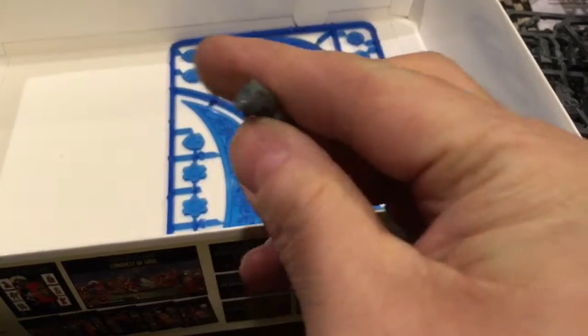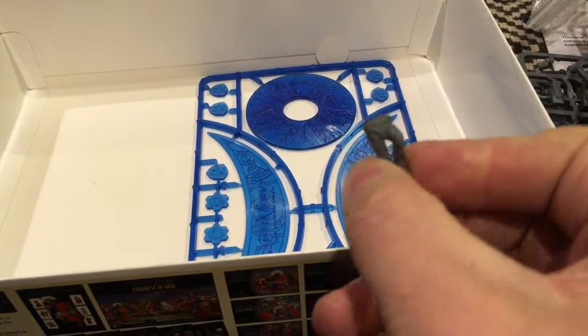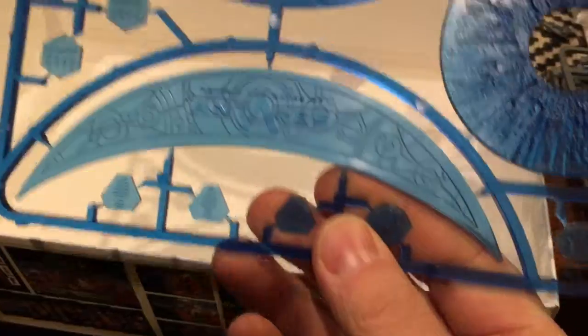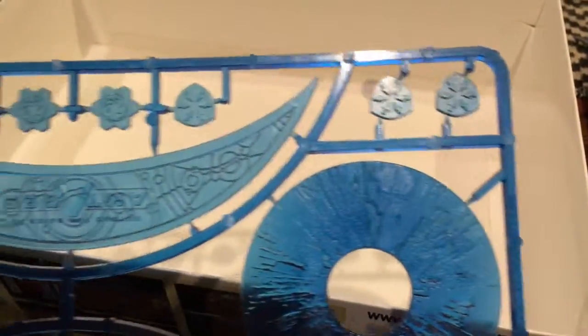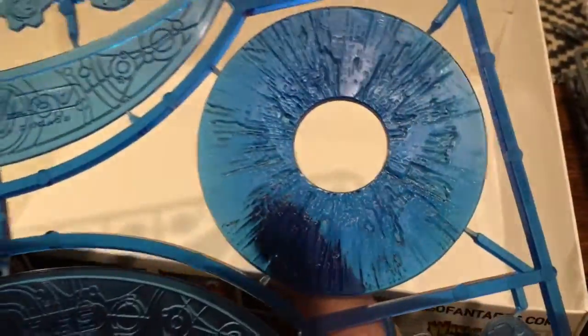And here's that guy that broke off — I found him. Once I get some assembled, maybe I'll throw another video together if this works out. These are templates and little plastic markers — not cardboard, which is awesome. The templates, I believe, have something to do with the drones. And then there's your ubiquitous blast template. Pretty cool.